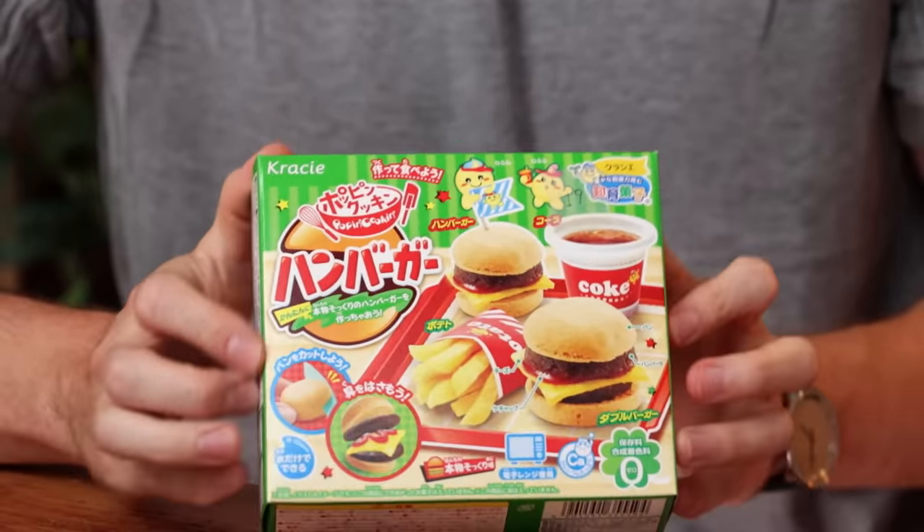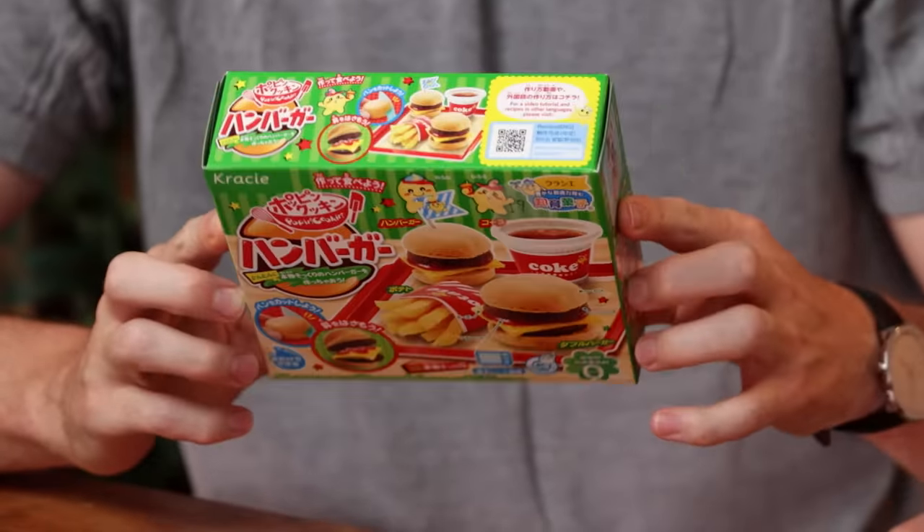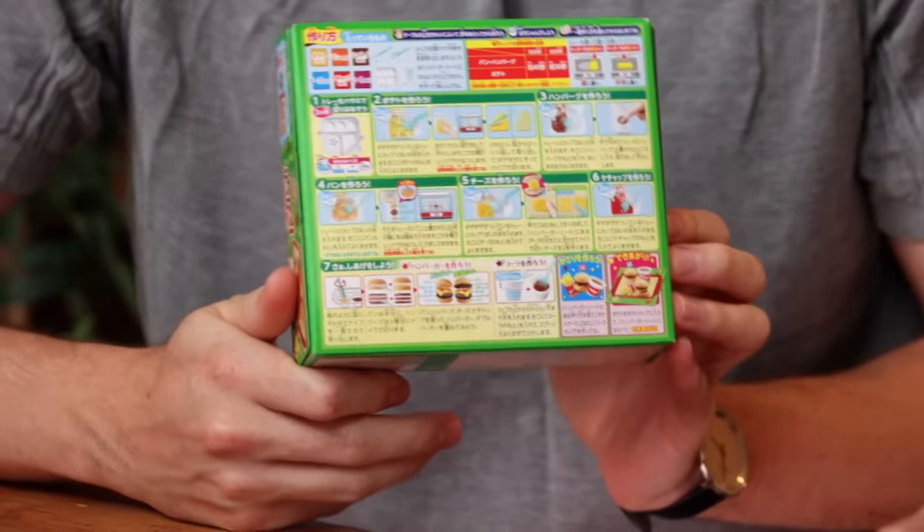Our friend sent us some stuff from Japan, and in that stuff were these miniature burgers that have a surprisingly complicated recipe — all in Japanese. Why don't I bring in my beautiful wife Gabby, who doesn't speak any Japanese, to help us make the burgers? Because while you might not have the Japanese skills, you have the cooking skills.